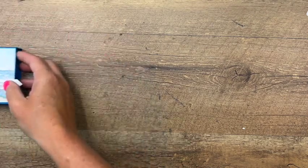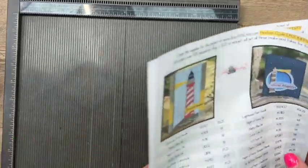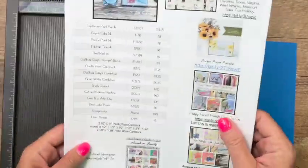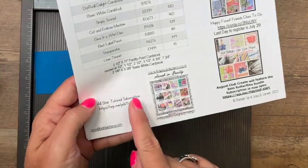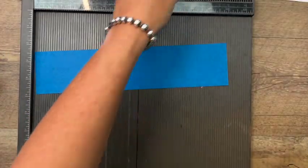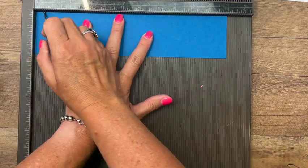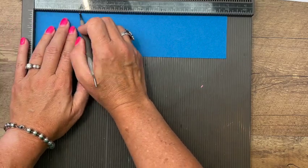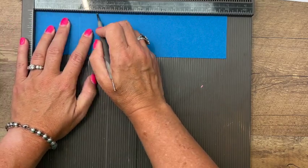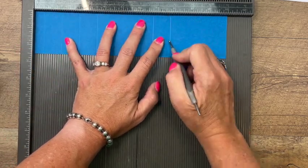Let's make our holder. I am using Pacific Point cardstock because it matched the color of our hand sanitizer. If you click the link here on YouTube to go back to my blog, you'll find a free PDF with the measurements. This piece is two and a half by eleven inches, and you're going to score it at half an inch, one and a half, two and a half, three and a half, six and three-fourths, and seven and three-fourths.